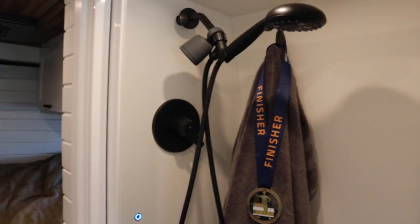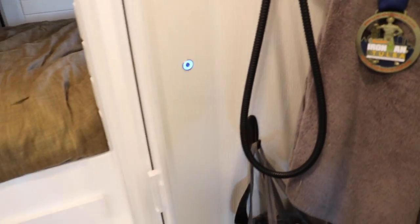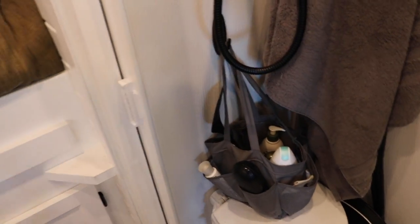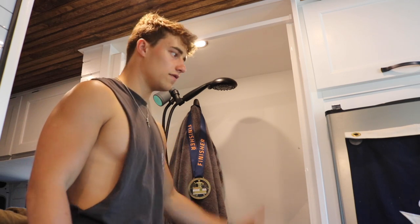Right next to the refrigerator is where I've got my shower — probably what I get the most questions about. Yes, the van has a shower and toilet. Honestly, it's mostly been used as storage because I shower at the gym right after working out. But if I need to use it, I have a 30-gallon water tank so there's more than plenty of water. It's a great option for the future.